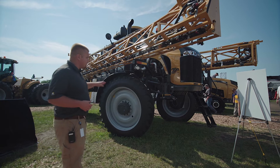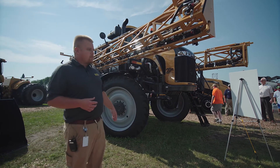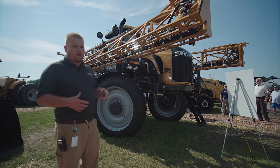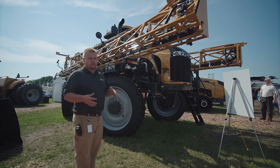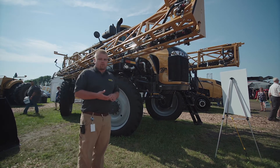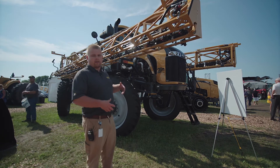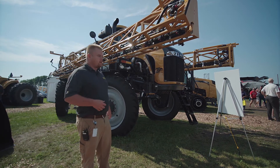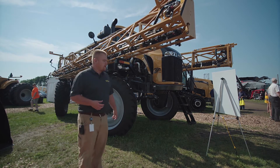Also with this system we have the new drive package that may look the same from afar, but if we look underneath the machine we have one hydro instead of tandem hydros. That provides hydraulic flow to all four wheels, and each wheel individually controls itself for speed. This gives us full traction control — if one wheel is slipping, it'll sense that, slow that wheel down, continue with the other wheels that are not slipping, and then re-engage that wheel as traction is gained again.